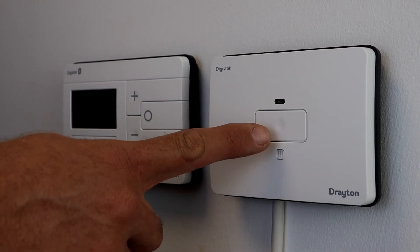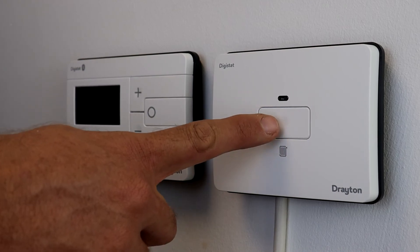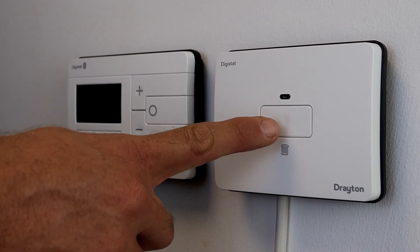When the receiver and thermostat are paired correctly, clicking the override button on the receiver has no effect. This button can only be used to call for heat when communication has been lost between the two devices.